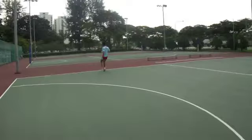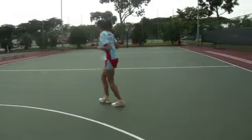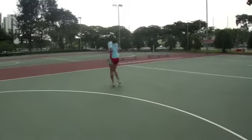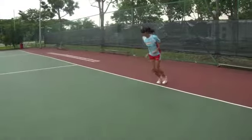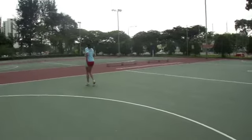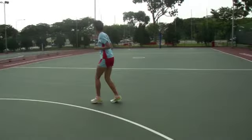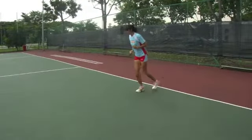The backwards warm-up run. The subject is simply asked to run backwards across the court, repeated for a total of four cross-court backward runs. The subject is asked to take small steps and to perform this exercise slowly and with control. This exercise is particularly useful in warming up the hamstring muscles.